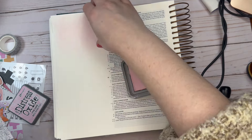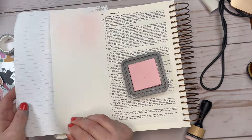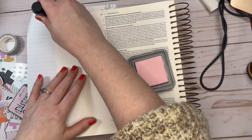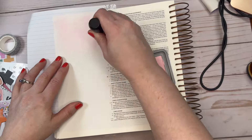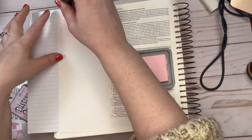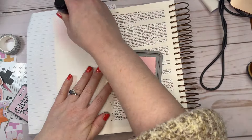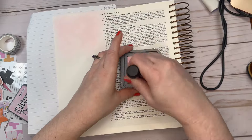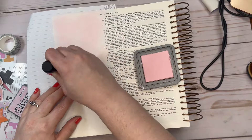You'll see that I'm just going through the background with some Distressed Oxide. I'm using the blending tool to just blend this color out. This is Spun Sugar — it's one of my favorite Distressed Oxide colors. And in a minute I will bring out some blue.